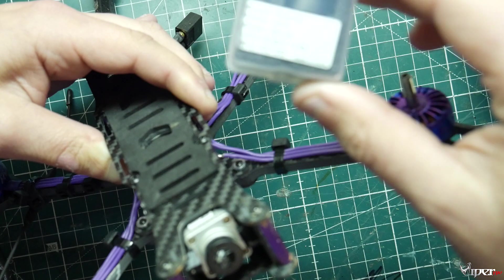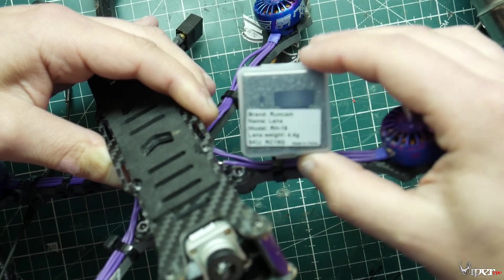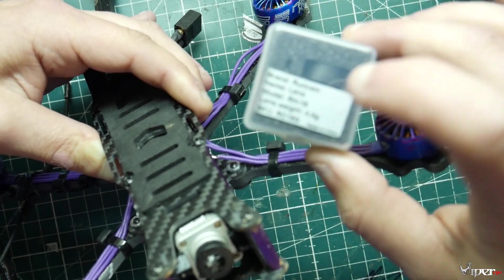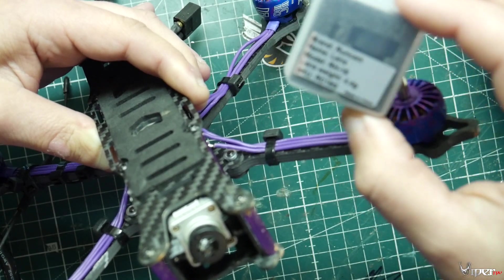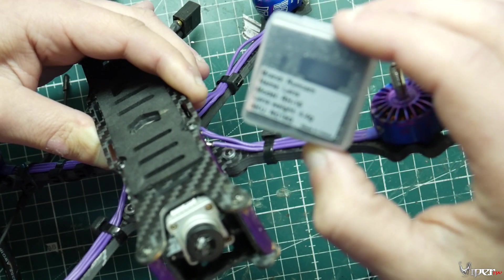We have an RH-16, an RH-18, and an RH-21 — those are the three different ones you can use, and each has a different field of view. The RH-16 is comparable to what was already in the camera, so that's what I'm going to change it out with. But if you want a wider field of view you can go with the RH-18 or the RH-21.